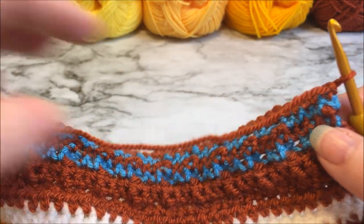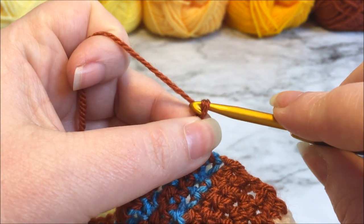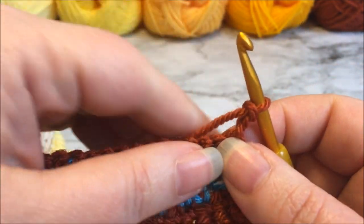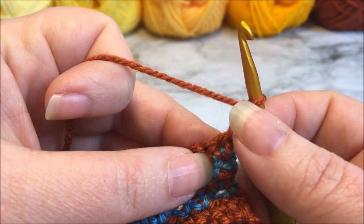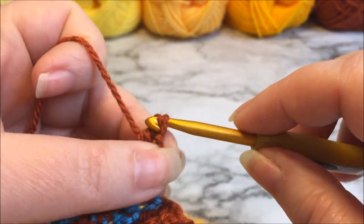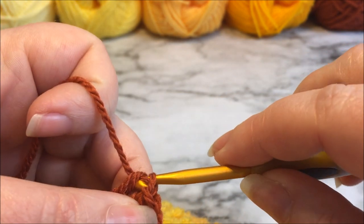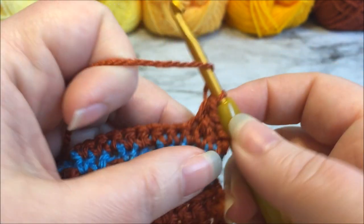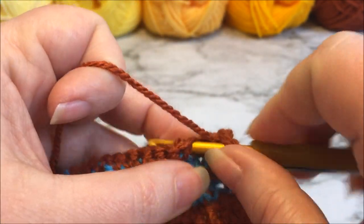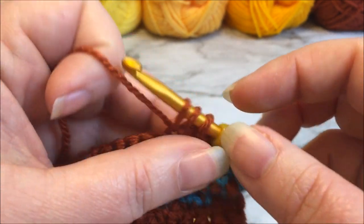Row 67 is worked on the wrong side of the work and we are going to stay in color number six. It begins with a chain two, which is going to count as our first half double crochet. We're going to work a full row of half double crochets, so we are not going to place a stitch in the first stitch because this chain two counts as our first half double. Yarn over, insert into the next stitch, and pull through all of them — there is our first half double. Simply half double crochet all the way across; you'll have 271 counting that first chain two. Pause the video; we are not going to be fastening off and will work another row in this color. I will see you back here for row 68.